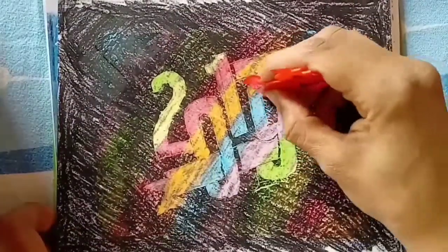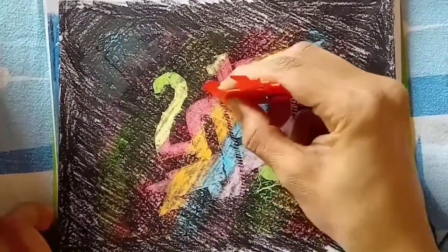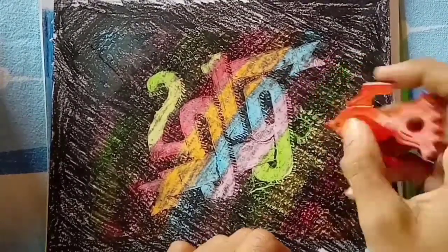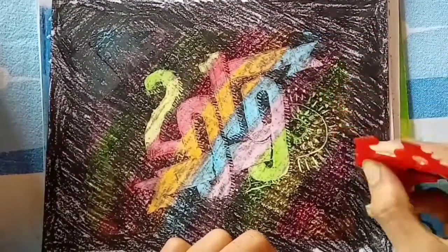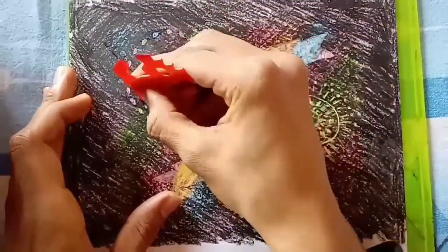Cool out in the cold. Find, find, find all colors now. Everyone's here, it's the time of the year. Oh, oh, oh, it's cool in the cold. Cool, it's cool, it's cool in the cold.